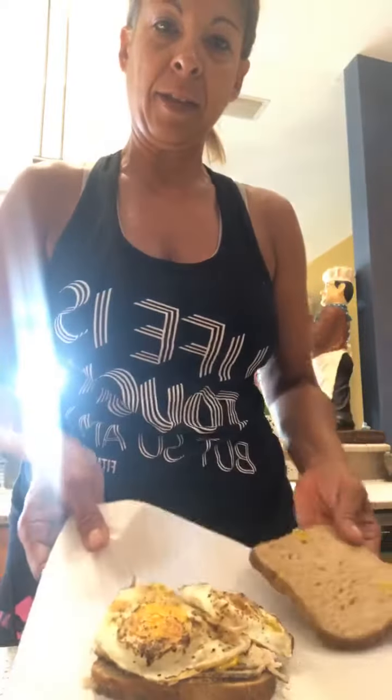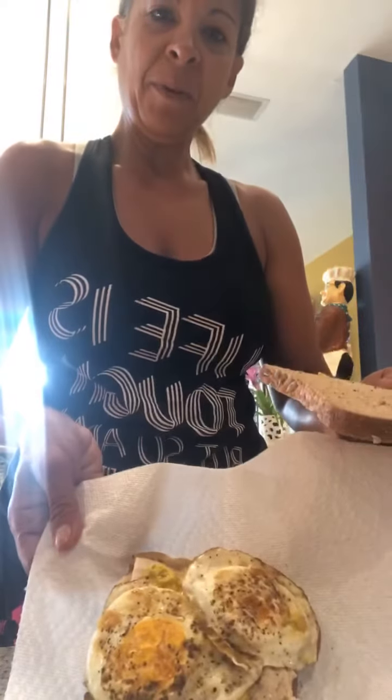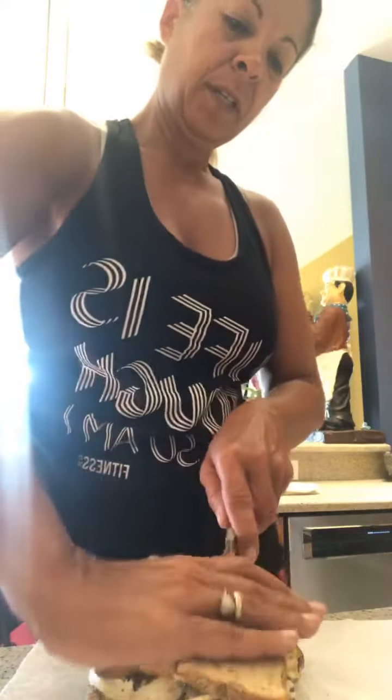Look how nice and healthy — loaded with proteins and low in carbs. I didn't put any cheese in it because I didn't want to add any more calories or fat.